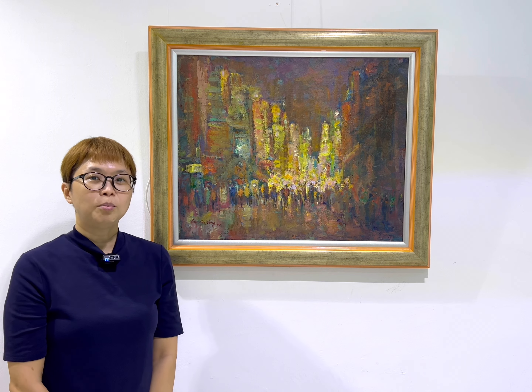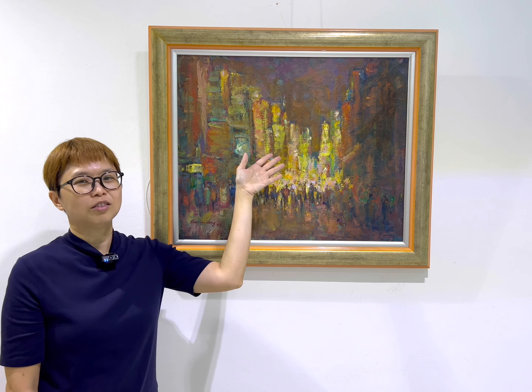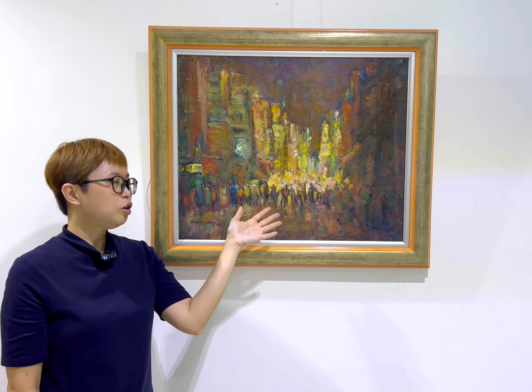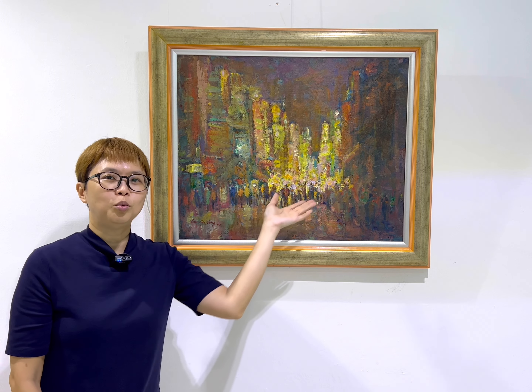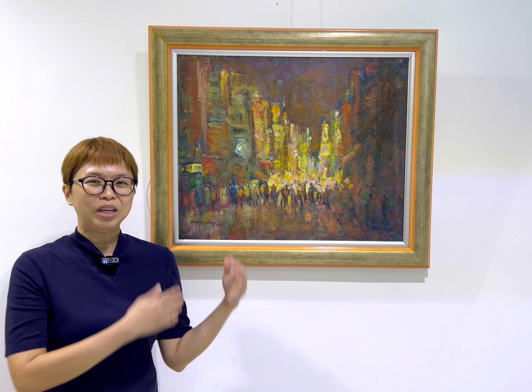What is interesting about this painting is of course the center part, where there is a very bright light, because the buildings are lighted and the crowd looks like they are working towards the lights, drawn to it. I hope you like his night scenes paintings, and I'll see you for the next painting.